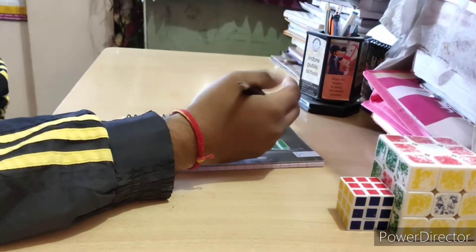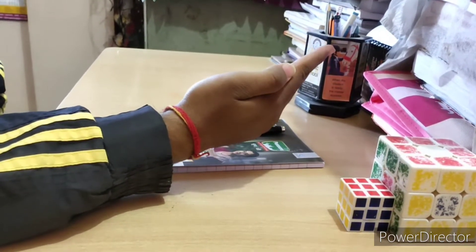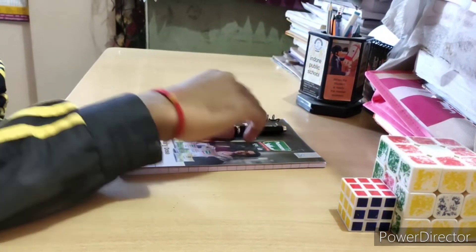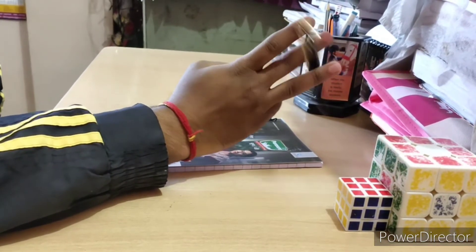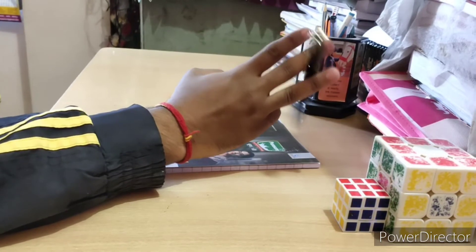First of all, you place the middle finger and index finger on the pen. This time you will place the pen between the middle finger and ring finger, in this way. Then you take a feel and balance — you have done it with the ring finger and middle finger.